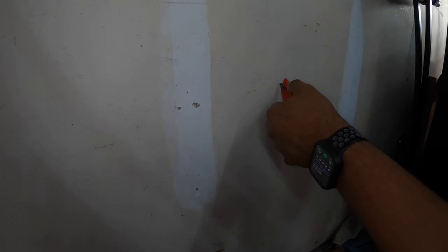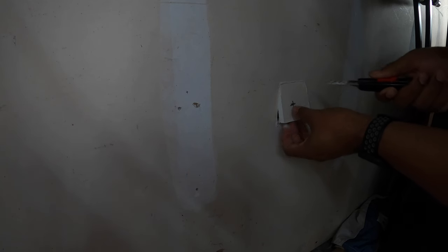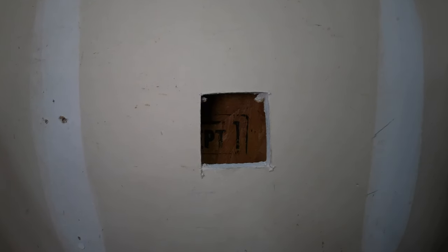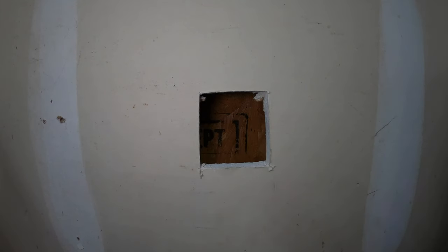So I've got my mark here. Let's see if anything is behind this part of the wall. You can see that there is nothing in the way — no insulation, no wires, no water lines, nothing. So we should be good to go to drill straight through there.